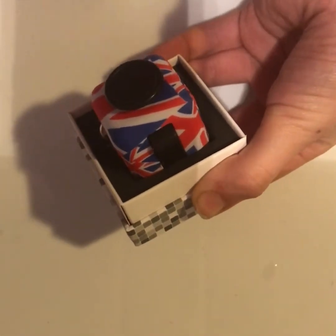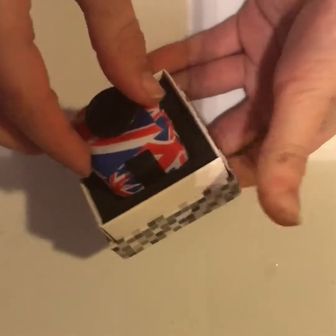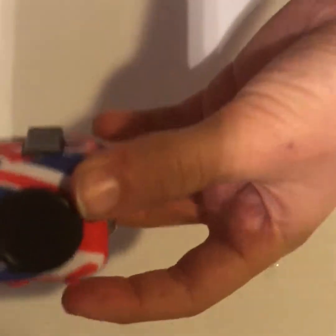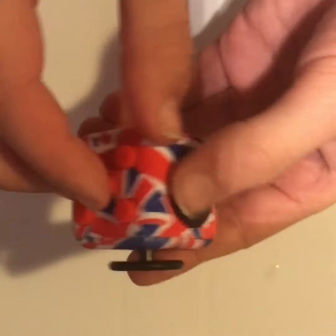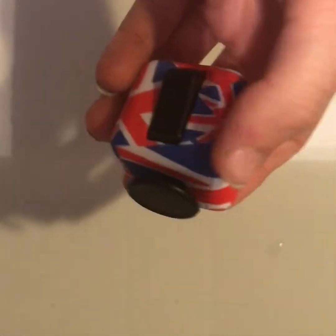There it is — the fidget cube! Pretty cool. I got the Union Jack one just because I'm British. I'll give you guys a closer look. It's pretty cool, it's got all its different sides. I'm not one of those people who fidget and things — I just got this because it was cool. All my friends had them so I got one too.